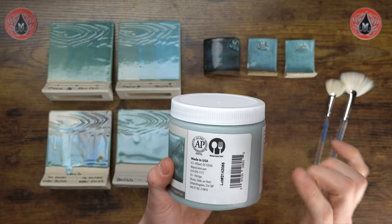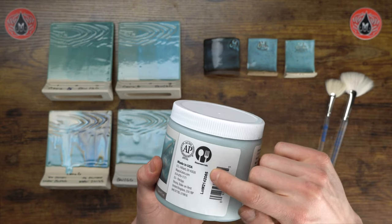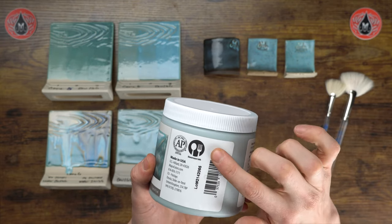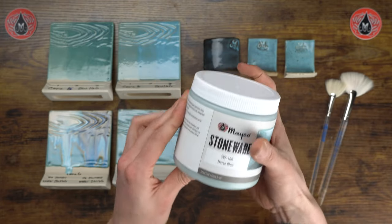On the side here we showcase our dinnerware safe label, and always remember to log that lot number to our technical team if you do need to contact us for any reason.